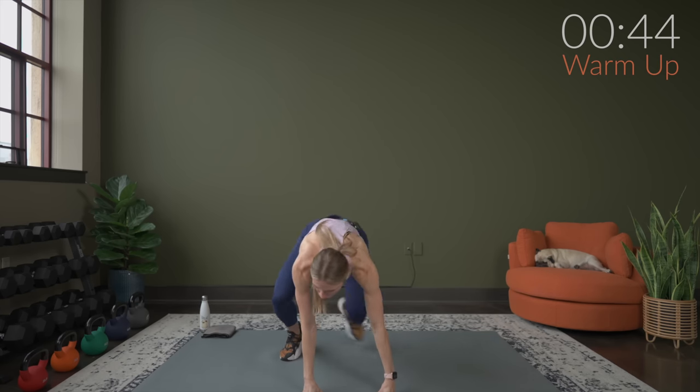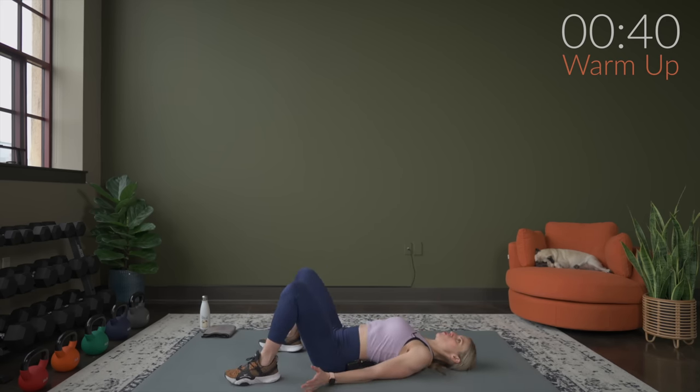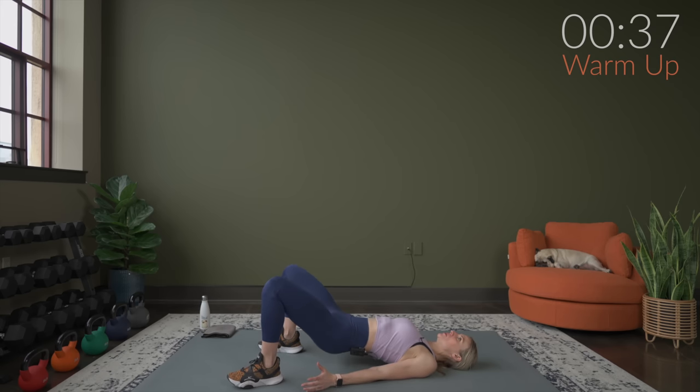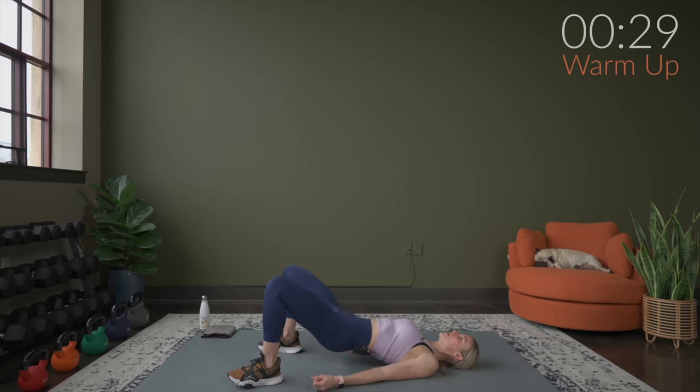Three more, and then we'll bring it down. Two and one. Bring it right onto your back — we're doing a glute bridge, working through this a few times to warm up everything. Squeeze. Three more. Here's three, two, and one.